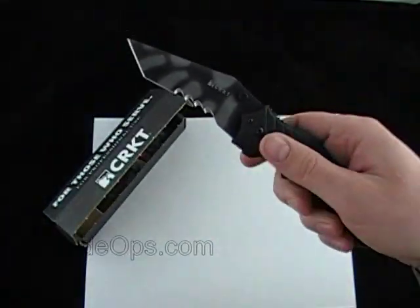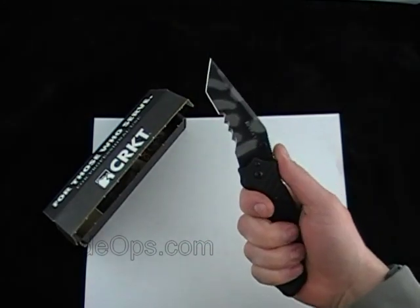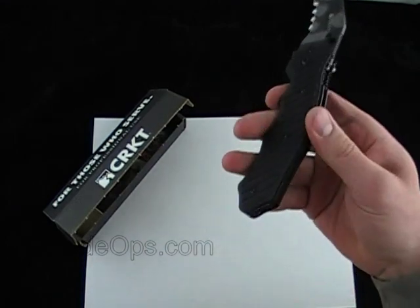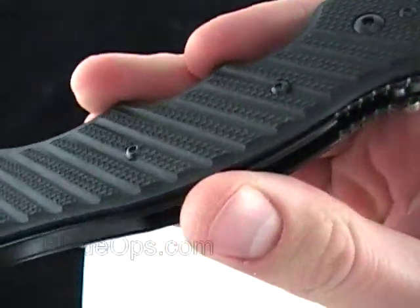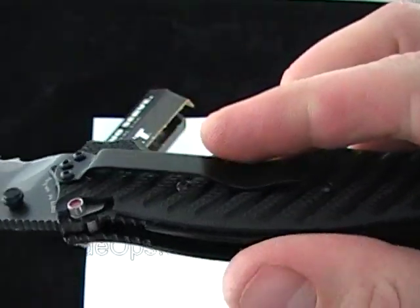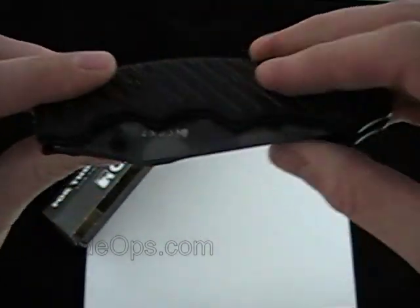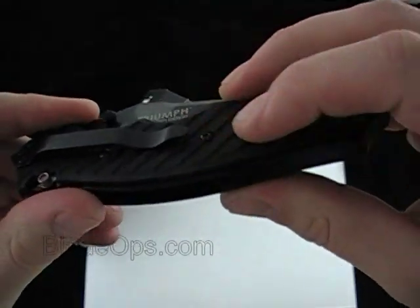It's got some good texturing on here. The G10 is very aggressive — I would compare it to maybe a Cold Steel AK-47 or Recon, but it could be even a little bit more aggressive than that. So that's going to eat up your pocket, which is one reason why I might not EDC this knife. I would use it on a tactical vest or in a bag, just because the G10 is so aggressive it can tend to eat up whatever you have it rubbing against.